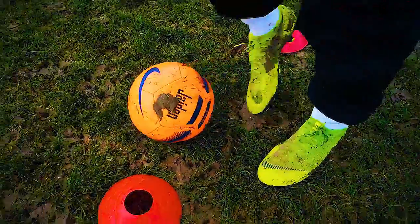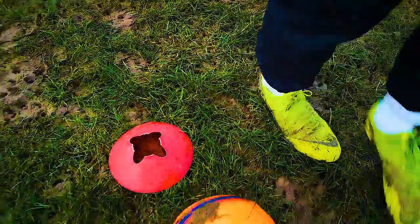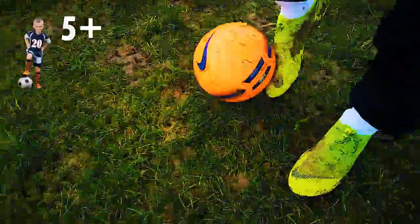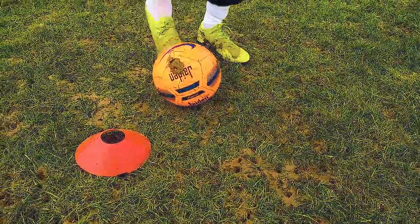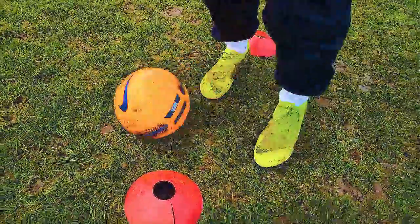For the first one, we're going to use our right foot only. Small touches using our laces. We tend to do this drill for kids age five and above. But if your child is younger than that and is confident, why not give it a go? You want to take little touches, keep the ball nice and close to you. Nice little touches using the laces.